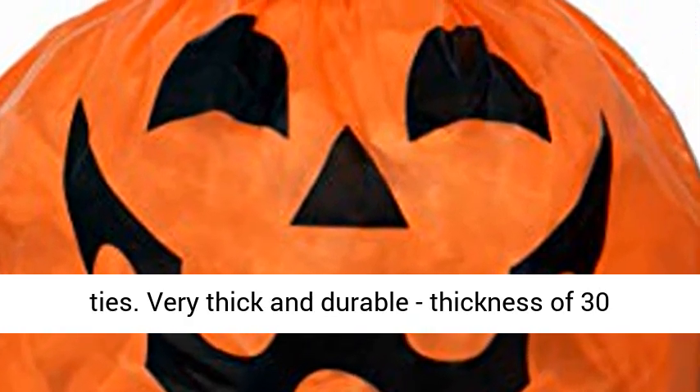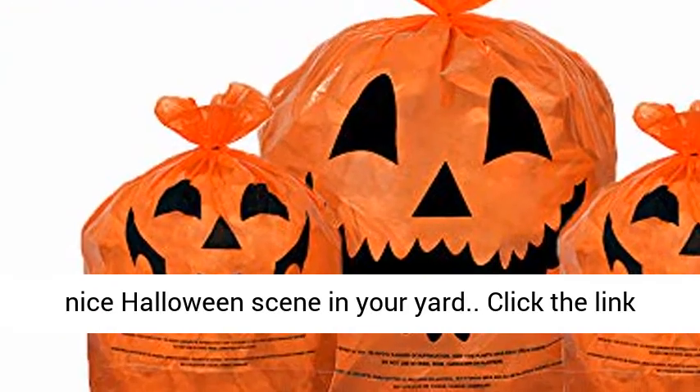Very thick and durable, with a thickness of 30 micron (0.03 millimeters) — great quality bags.